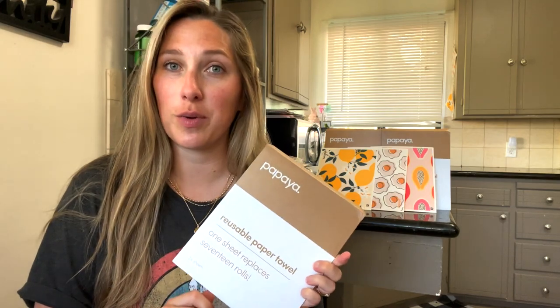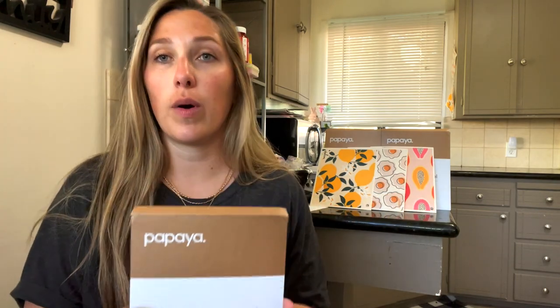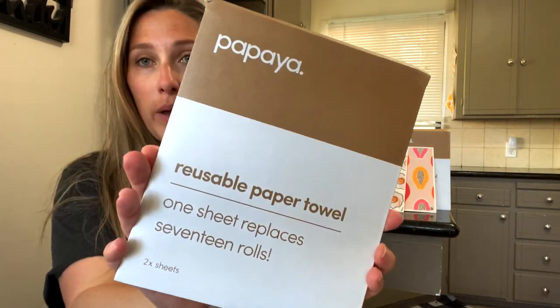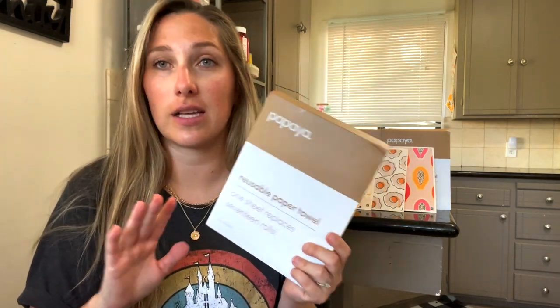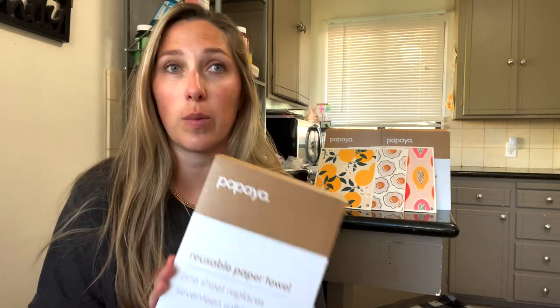They sent me three designs to test out. Papaya is a reusable paper towel — it's natural, antibacterial, and compostable, and it has so many fun designs. I love that they are natural and they'll help you save money, because if your family is a big paper towel user like we are, paper towels are expensive and we definitely go through about a roll a week.